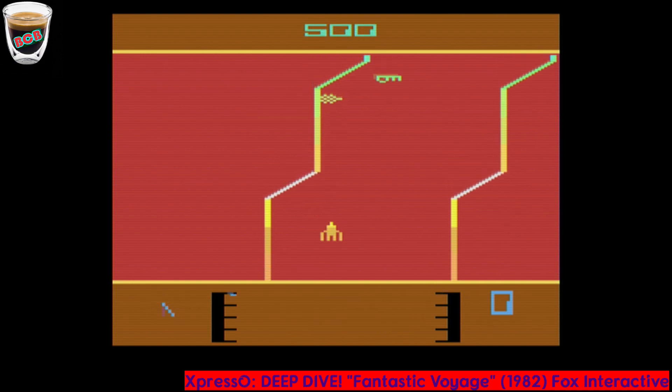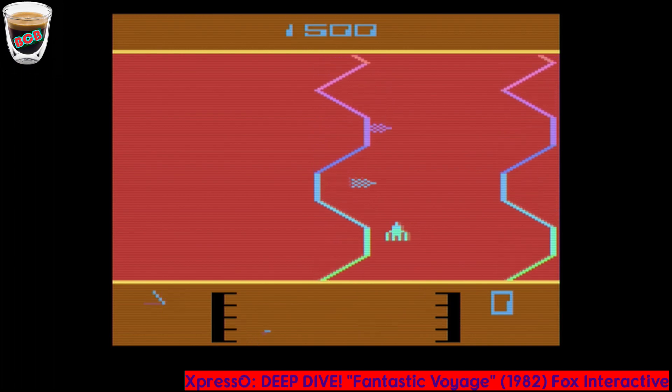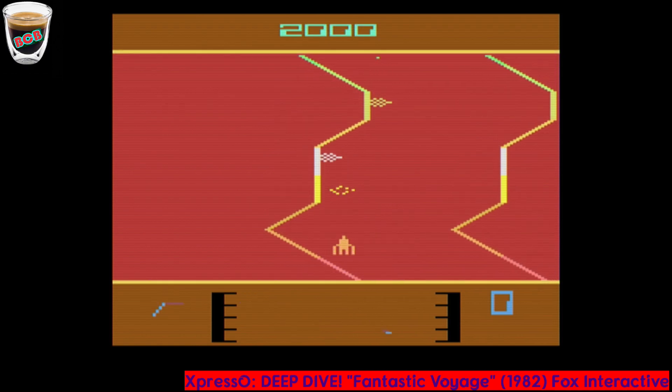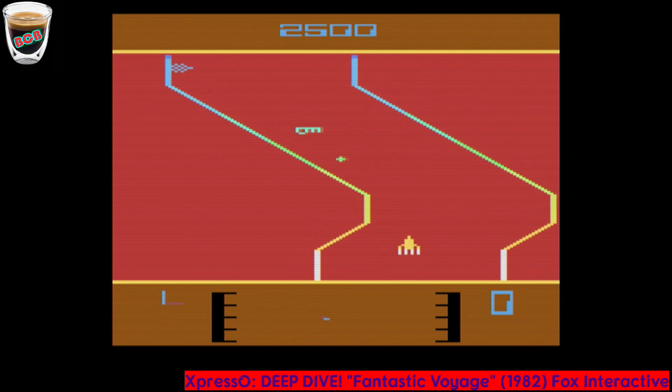This episode is a deep dive episode, meaning it's a double episode. I'm going to dive a little deeper into the game — I feel this game warrants it. So this episode I'm taking a look at Fantastic Voyage. This is by 20th Century Fox, aka Fox Interactive, back in 1982.